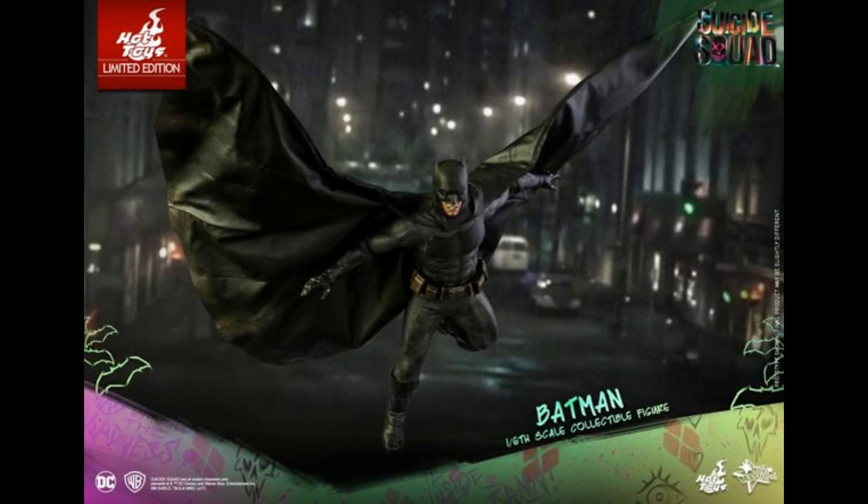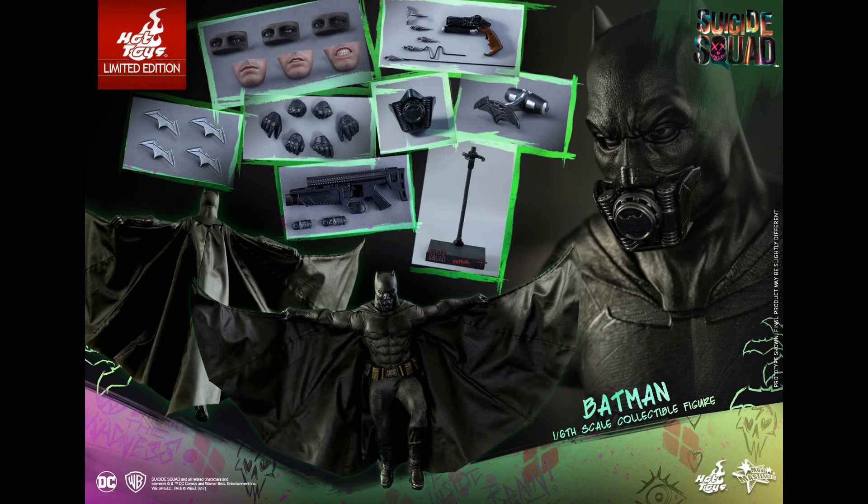How poseable it's going to be and whether you can do poses and fit them in your cabinet is another question, but I do like the idea. The cape looks great and has weathering to it. Apparently there are a lot of accessories — you're getting three faces, three sets of eyes, batarangs, lots of hands, a rebreather, grapple guns, other guns, and a branding iron.